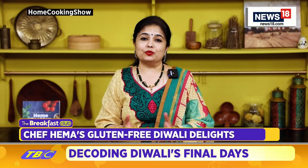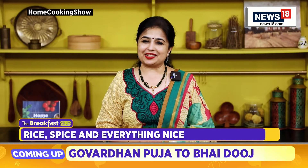Wow, the rice crackers are so crispy and so tasty! The key is to deep fry them slowly so that you get this lovely rich brown color and they turn nice and crispy. This is a gluten-free snack that you can enjoy this festive season. Do give it a try, share it with your family and friends, and keep watching The Breakfast Club.